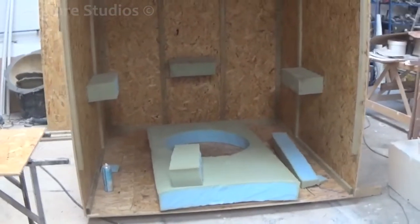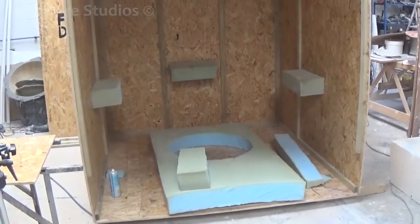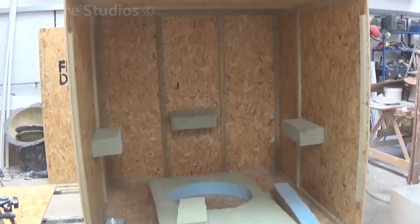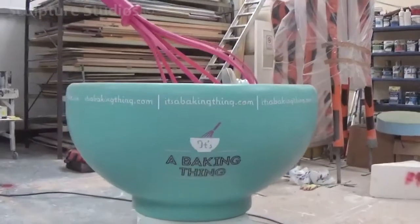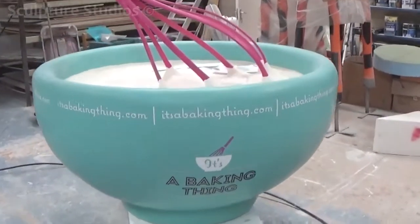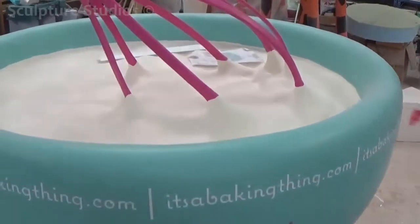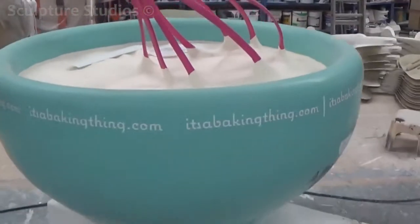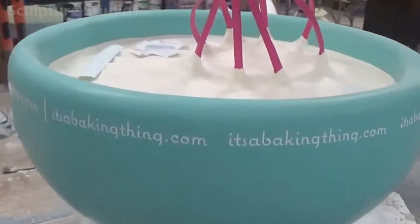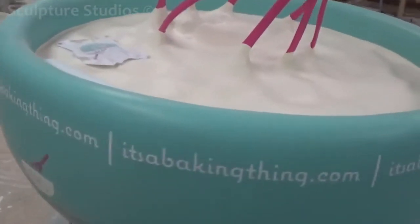For transportation the client requested that it be delivered in a crate, so we were able to make this for them. In order to get the bowl in and out without damaging it, we've created a panel on the floor that allows the whole sculpture to slide in and out of the box without actually needing to touch the bowl itself. We've also added high-density foam on the inside of the crate to ensure that it wouldn't move around and hit anything during transit.